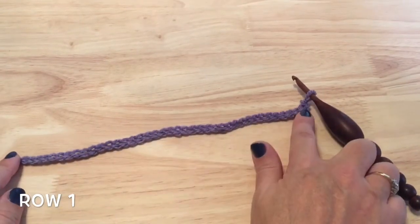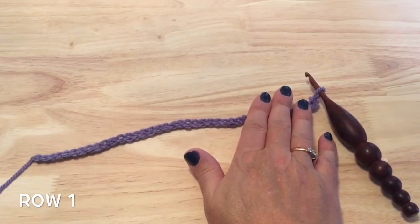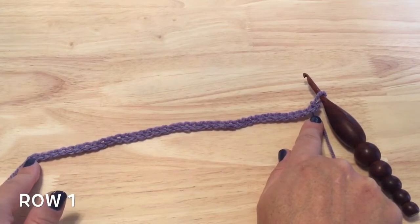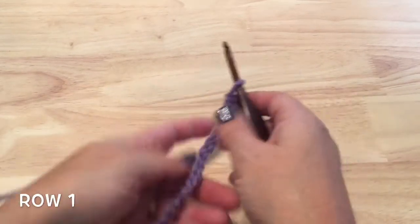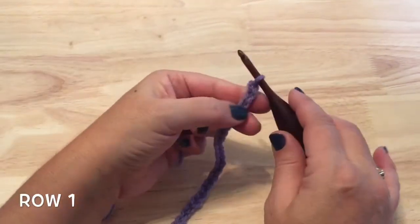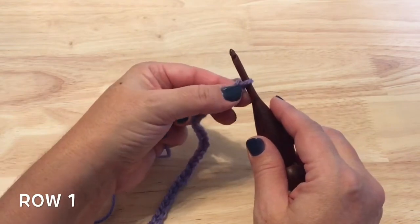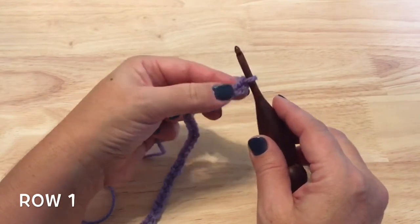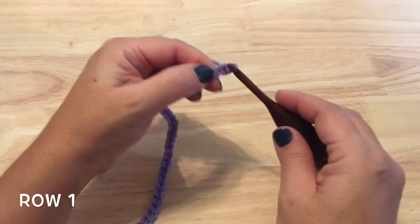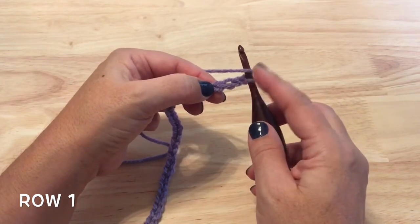We want to make sure we start with an opening chain with an even number of stitches. I've started with 40 chains for my sample here. Chain whatever length you would like as long as it's an even number. For row one we will work double crochet into each of those chains. Starting with my chain, we need to chain two more and then work a double crochet in the fourth chain from the hook.